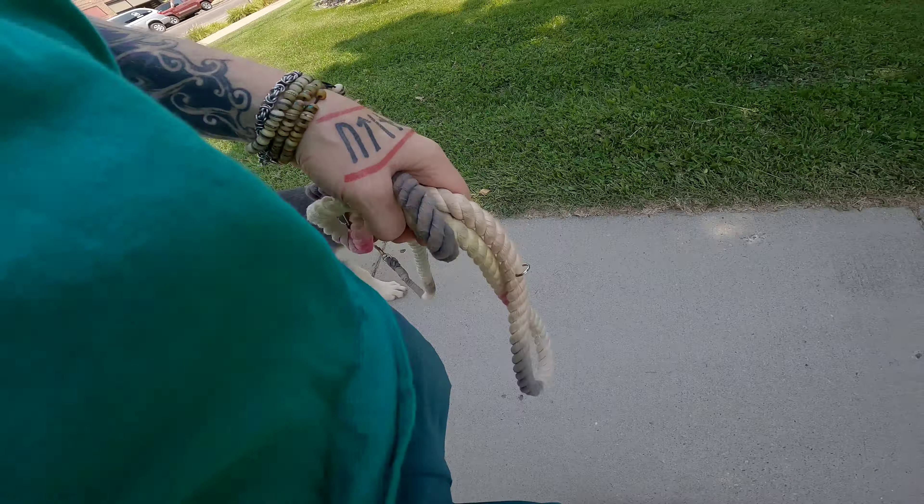We don't use treats, and we don't use any kind of pinch collar or choke collar on a puppy this young. If he was an adult and I was working with him, I would maybe have a pinch collar on him depending on the dog — it can affect your training, but it depends on the circumstances, and a lot of people use them wrong. He just has a flat collar on him — it's black and white checked. Some people think it looks like a choker collar, but no, it's a flat collar that's checkered.